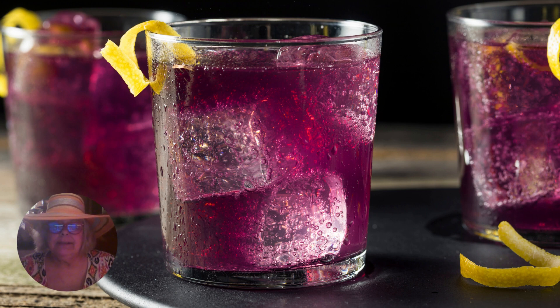Elderberries contain high levels of vitamins and minerals, polyphenols, and antioxidants that keep our heart and brain cells healthy. These little purple berries are nutritional superfoods and should be in everyone's pantry.